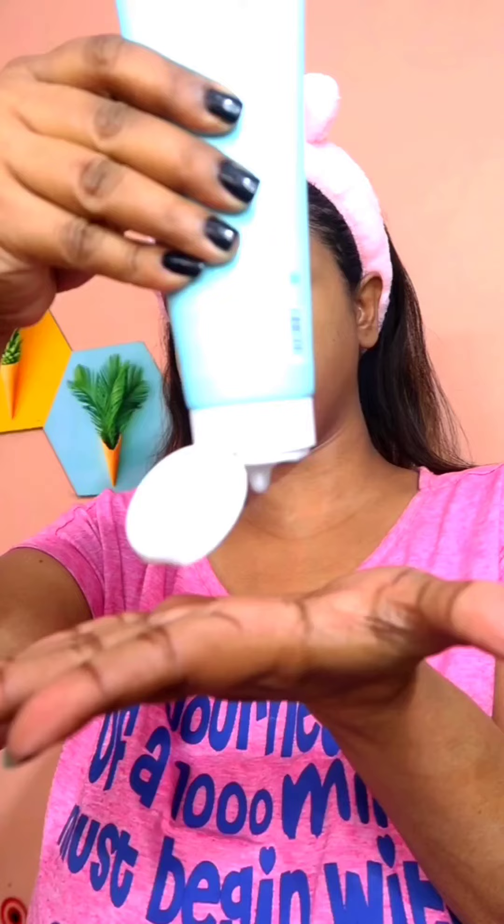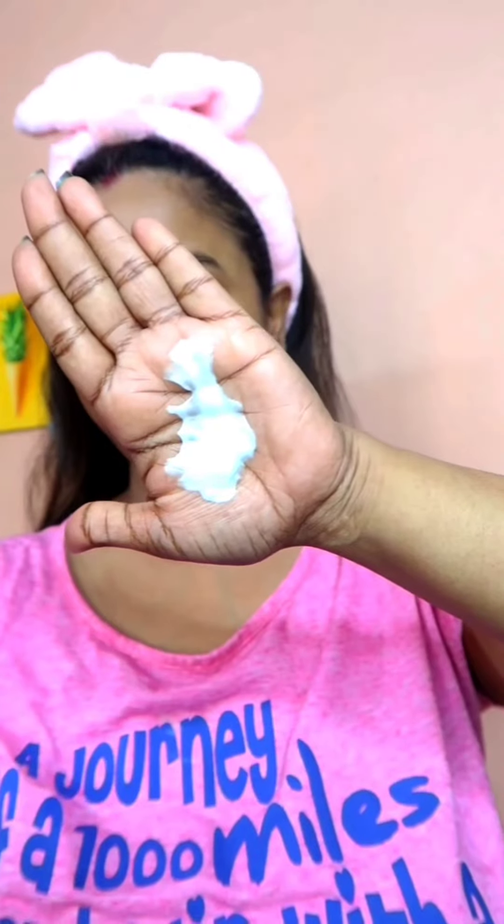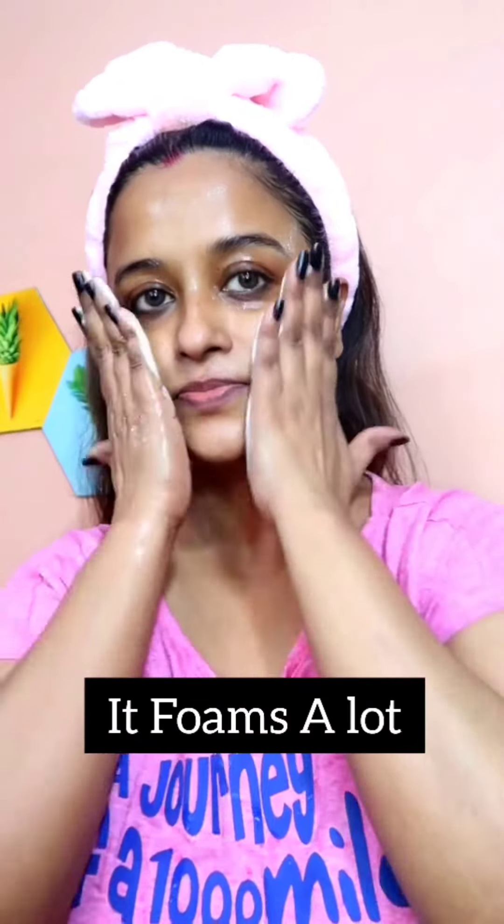I'm going to apply the face wash now — this is how it looks. The texture is very thick and creamy and it has a very mild smell which doesn't bother me at all.